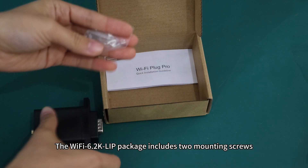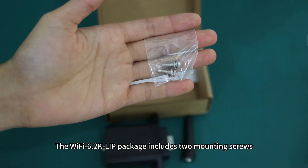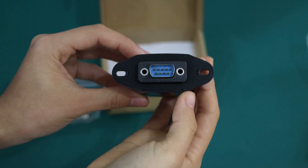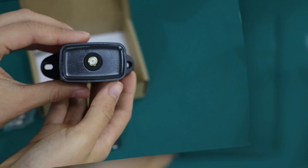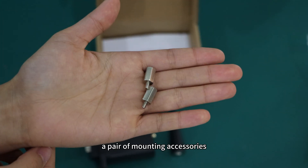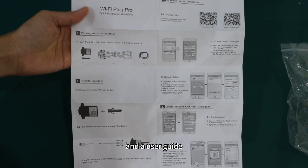The Wi-Fi 6.2K LIP package includes two mounting screws, a data logger, a Wi-Fi antenna, a pair of mounting accessories, and a user guide.